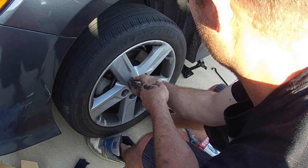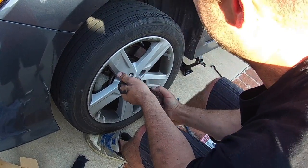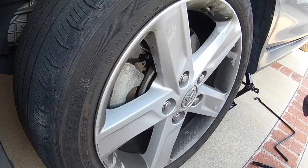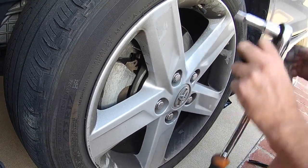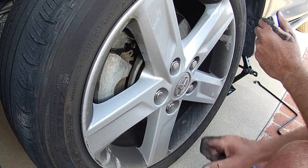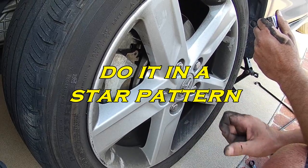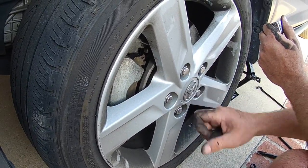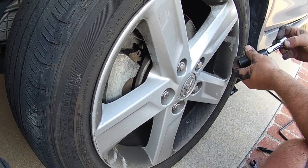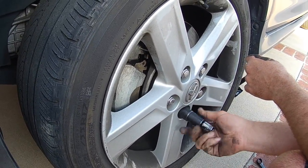What's the torque spec on the lug nuts Dennis? I use my impact — usually go around once and that's about 95 to 105 foot pounds of torque.